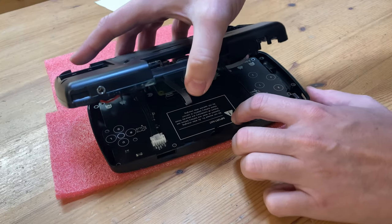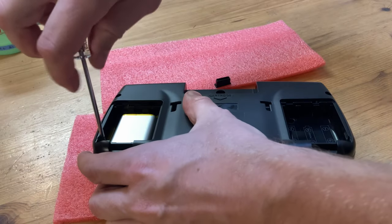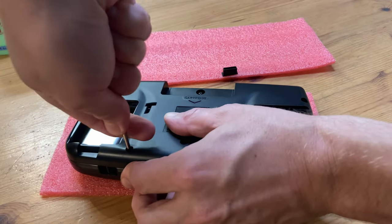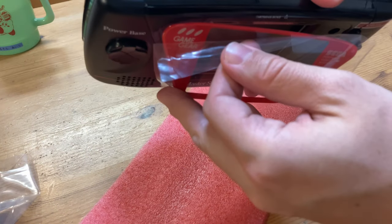We can then place the main board into the front side of the case, followed by a good screwing. One thing to note is there are two battery bays. So if you want to double up on battery life, all you need to do is add another battery. After removing the tape, we can add the lens.